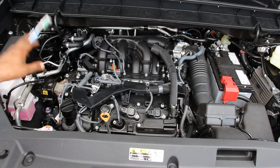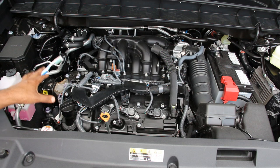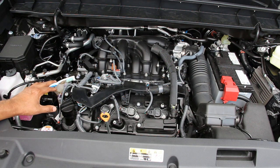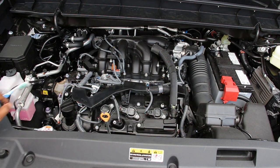Now we're going to start under the hood where we have Toyota's tried-and-true 2GR 3.5 liter V6 engine. This is situated transversely for front-wheel drive and it's connected to an 8-speed automatic transmission that feeds an all-wheel drive system.